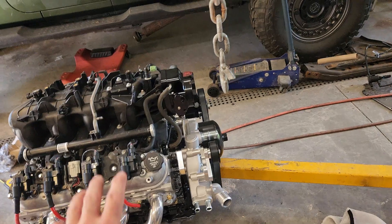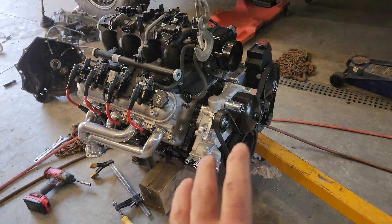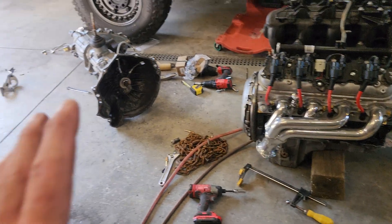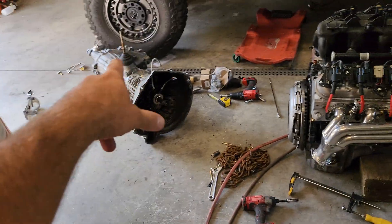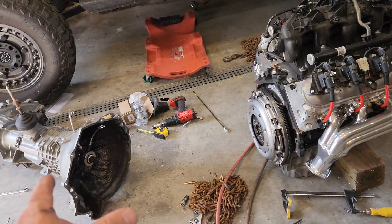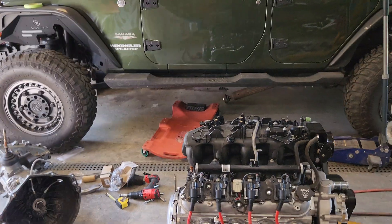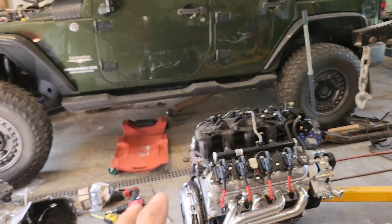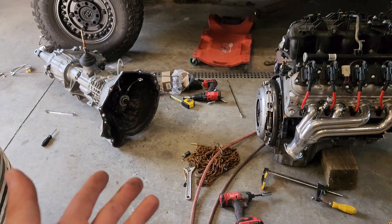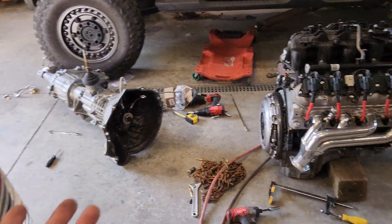I'll leave more information on this engine in another video. Some people have said this 6-liter is going to destroy the NV3500, but I've used these transmissions behind built 350s with strokers and they held up great. If I stick this Jeep in four-wheel drive, hold the accelerator to the floor, and dump the clutch, the transmission probably won't hold up — and hammering it on rocks at 60 mph wheel speed is probably not going to work either — but that's not what I'm doing.